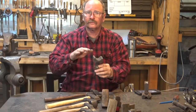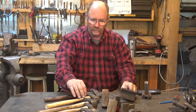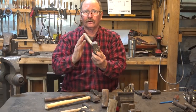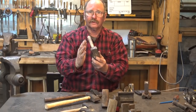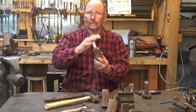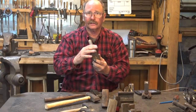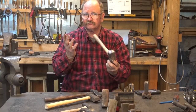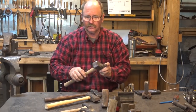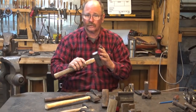Swedges, of course, are depressions or concavities, and fullers therefore are the opposite. They are convex in shape — half rounds, V's, or whatever. A fuller forges a depression in something and can be used for forging grooves or various things of that nature. And they come in different sizes and different shapes, just like swedges did.